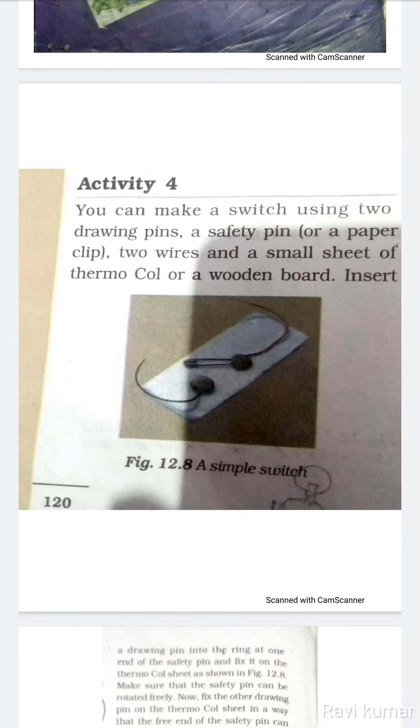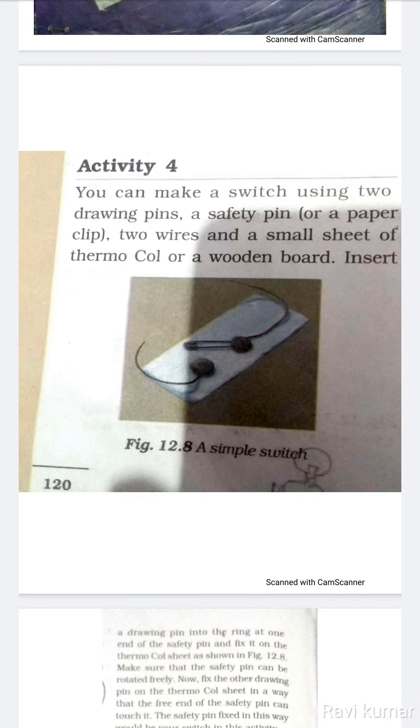You can make a switch using two drawing pins, a safety pin or a paper clip, two wires, and a small sheet of thermocol or a wooden board.